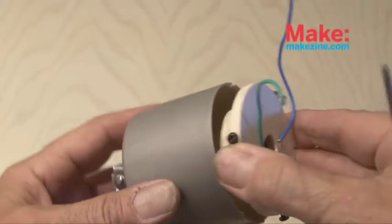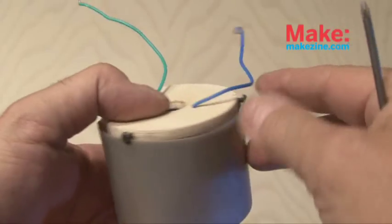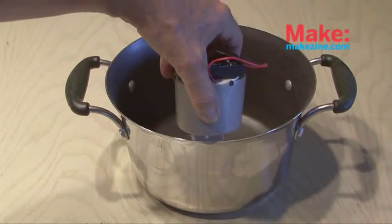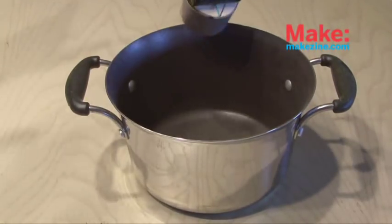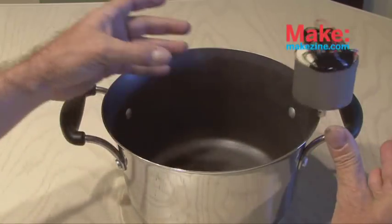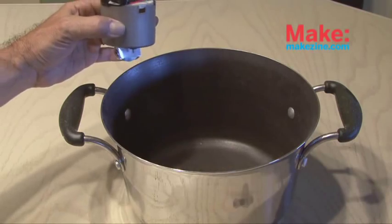The gyroscope assembly is now put inside the cap and tightened down with the screws. I hot glued a three AAA battery pack to the top and here we go. The gyro car should ride around the rim of a pot, but as you can see I was having a little bit of trouble with this one. It's going to require some more fine tuning and balancing to make this work.